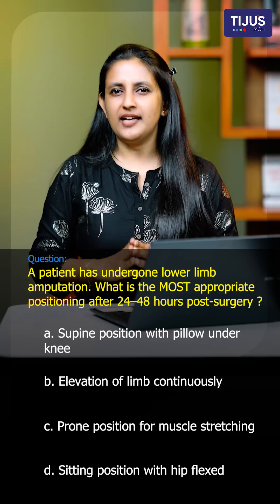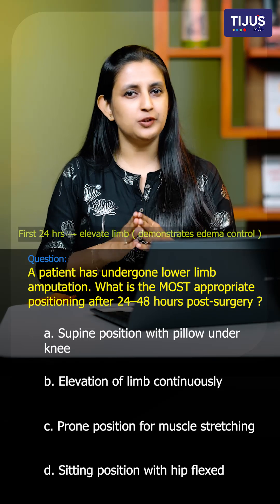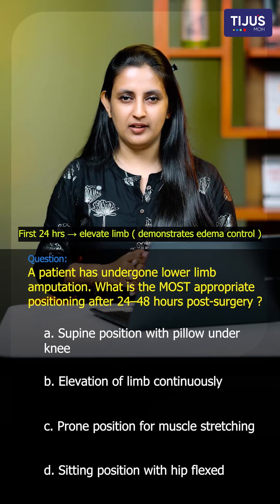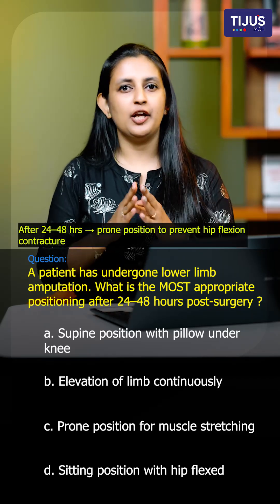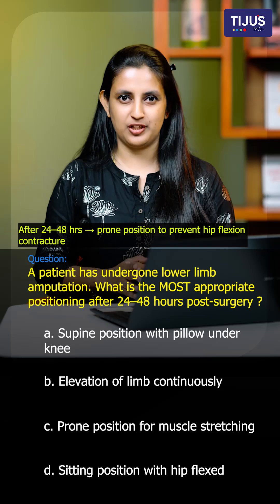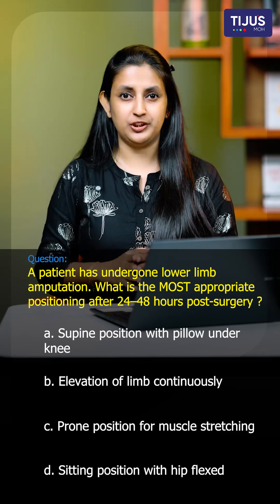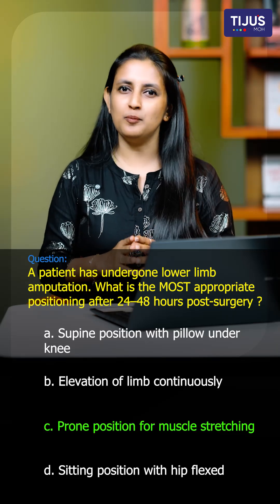In order to answer this question, here is a quick hack. Right after surgery, for the first 24 hours, you have to elevate the limb to control edema, then keep it flat for a while. After 24 to 48 hours, you provide the prone position for muscle stretching. So the right answer is Option C: prone position for muscle stretching.